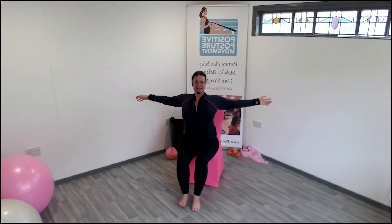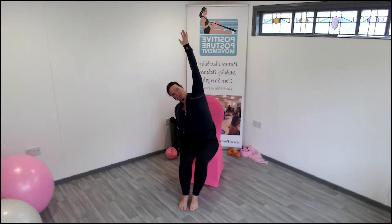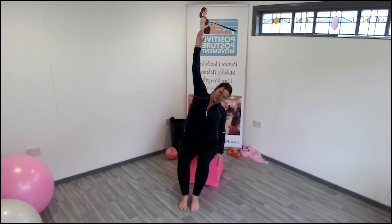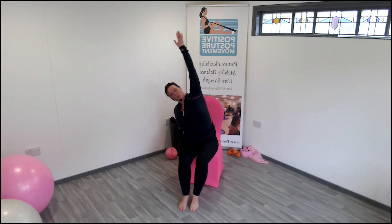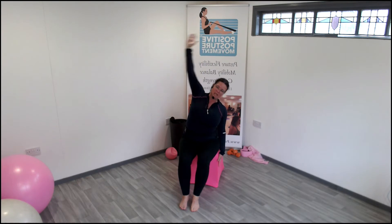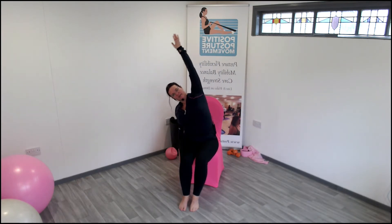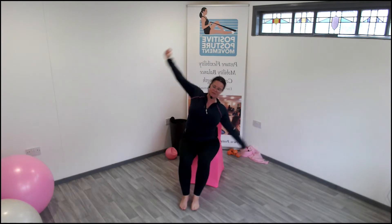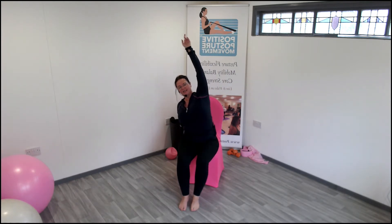In centre — lean to the side, reach just to the ceiling, lean, reach, lean — think about the waist doing the work. Side, side, and again — side, really reach to the ceiling, side, that's it.